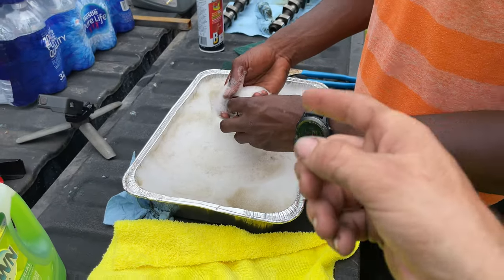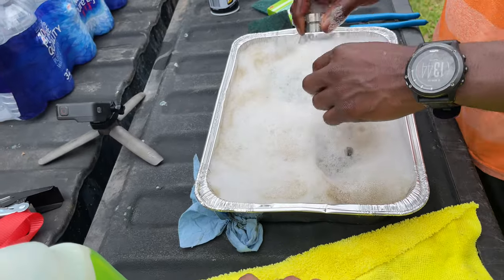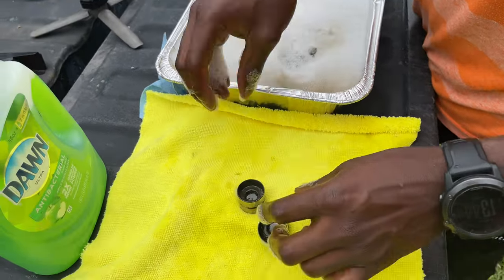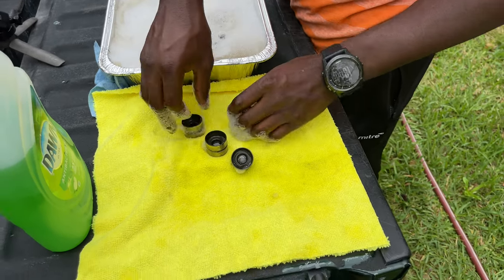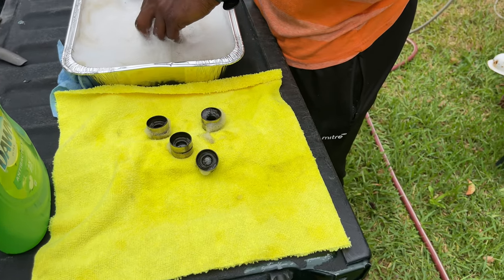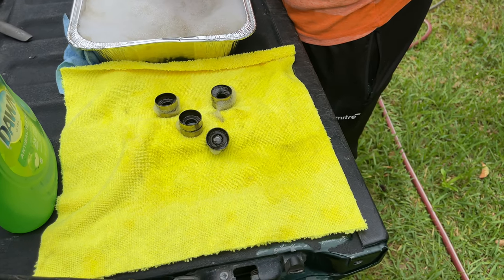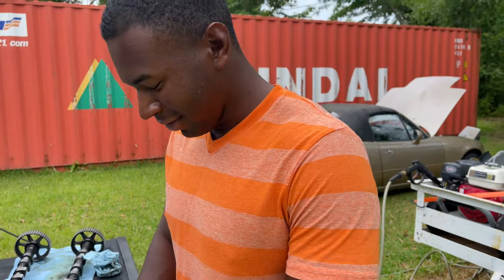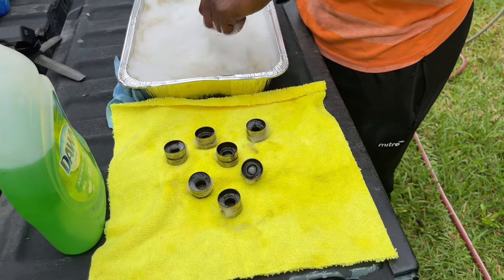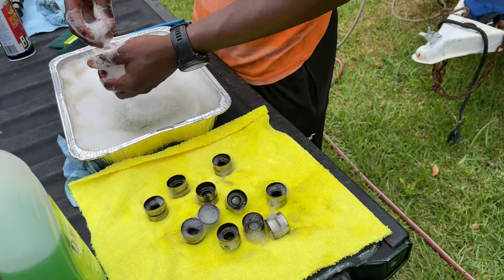We're going to pull all the lifters out and set the pieces on this microfiber towel and hope we don't miss anything. We are going to rinse through the microfiber towel because we don't have a shop strainer — we have strainers but my wife would kill me, so we don't have a shop strainer. Look at my boy just yeeting them lifters out.